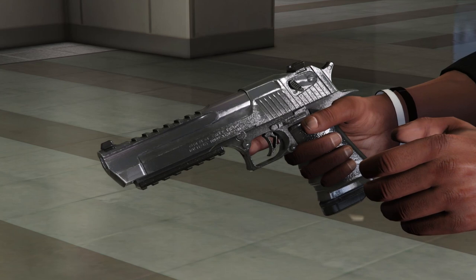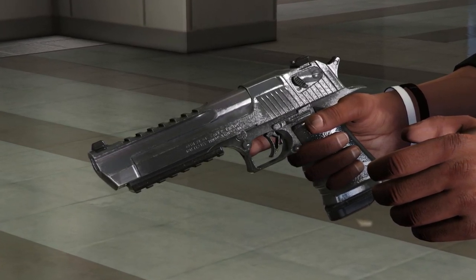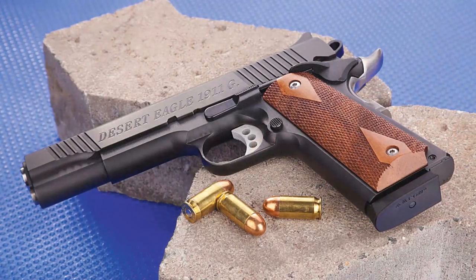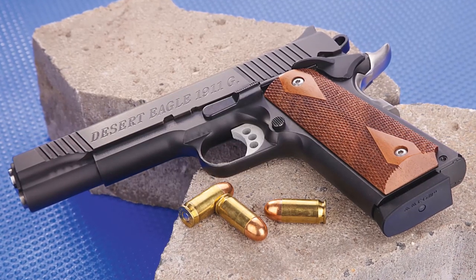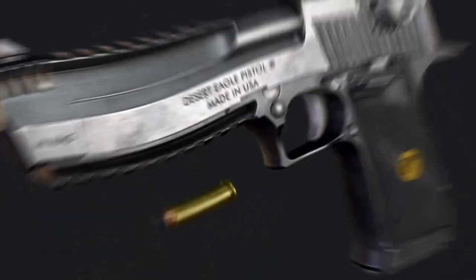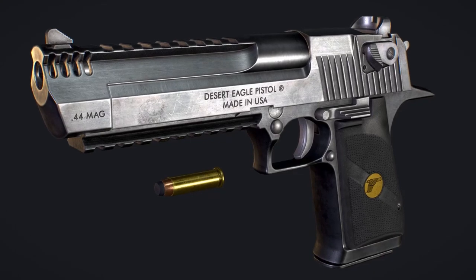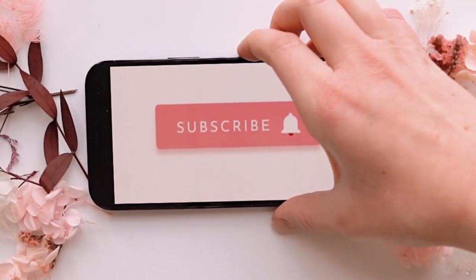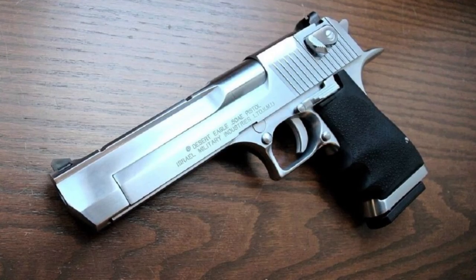The Desert Eagle has built a reputation for its reliability and durability. Its robust construction and high-quality materials ensure that it can handle the intense pressures generated by its powerful cartridges, resulting in a firearm that will stand the test of time. We hope you enjoyed this in-depth exploration of the Desert Eagle. Remember, firearms are not just tools — they are a responsibility. Thanks for watching, and be sure to subscribe to our channel for more exciting content. Until next time, keep shooting and stay passionate!